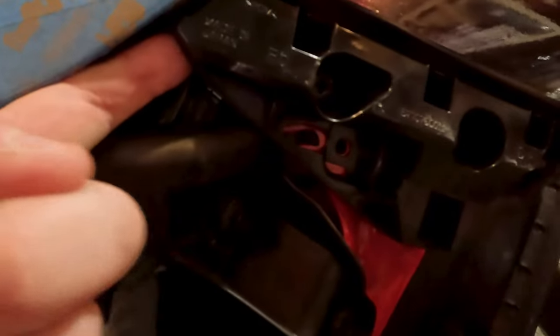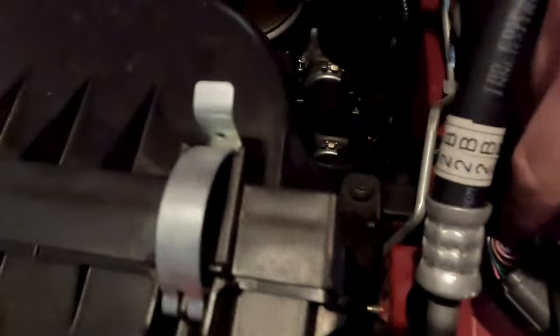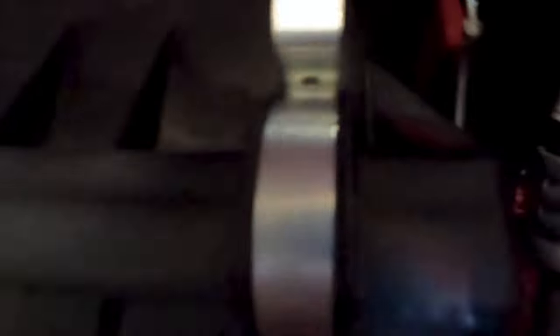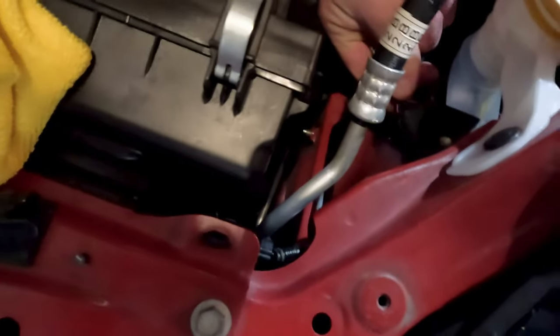When you go to pull it, you're gonna have to pull this brace out after you get those two bolts. When you come in here, this is the main clip for the headlights on the bottom. You just press up and you can wiggle it out.